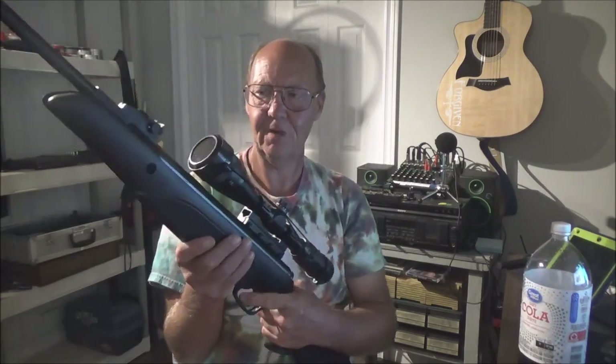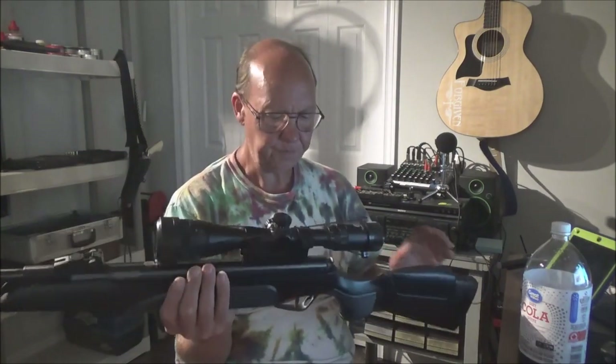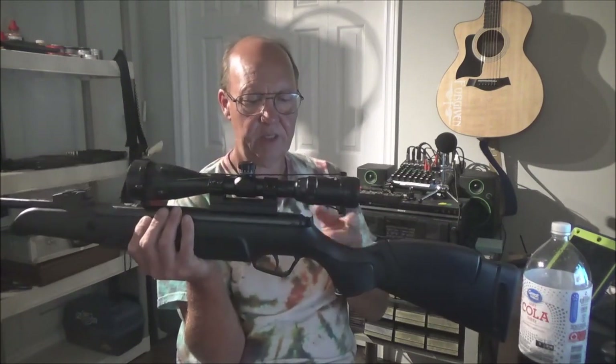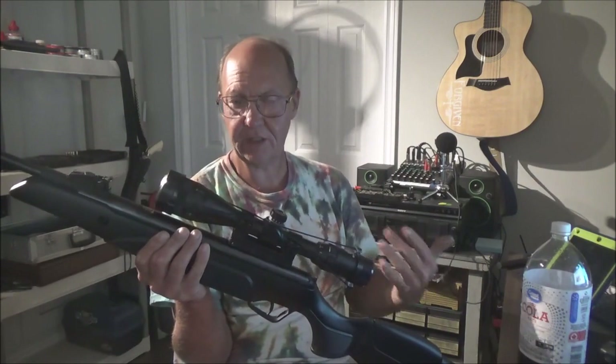I didn't try the open sights but they're very nice fiber optics. The front sight is recessed a bit into the muzzle end, giving plenty of muzzle protection. The crown looks really good — very well made gun. It also has an auto safety that kicks in automatically when you cock it, or you can engage it manually. You push in to take it off safe, so you cannot accidentally fire it.